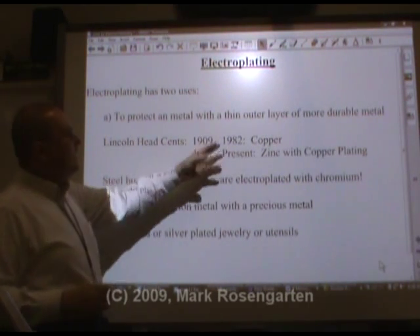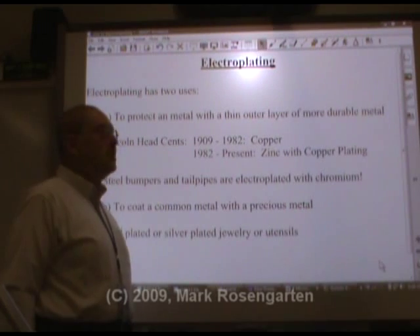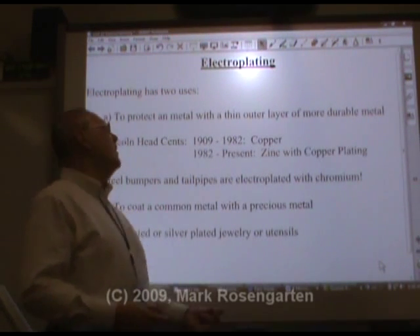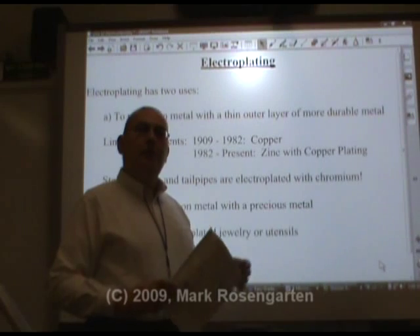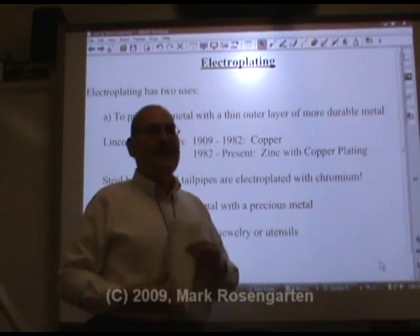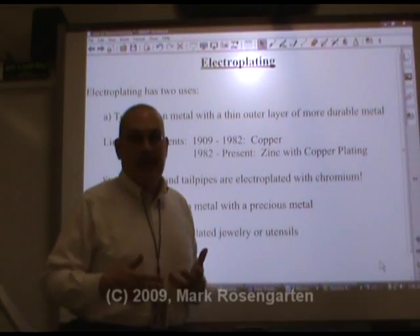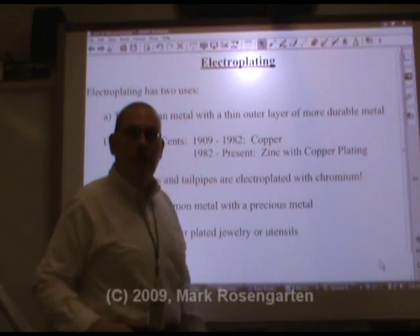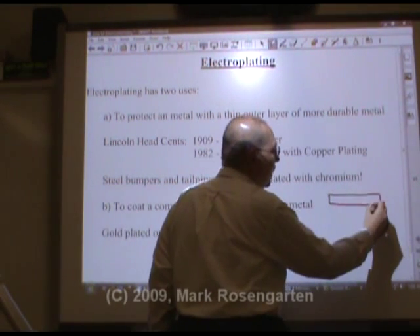For example, until 1982, pennies were made entirely out of copper. But in 1982, the price of copper spiked so that the cost of making a penny went way up. But a penny is still worth just a penny, right? So what they decided to do at the U.S. Mint was to turn from using pure copper for pennies to using zinc for pennies. Now zinc was a fairly inexpensive metal. The problem with using zinc is zinc is significantly more active than copper, and therefore it's not as durable — it's going to be exposed to the elements and corrode faster. So what they do is they actually electroplate the zinc with copper. The pennies that you have more recent than 1982 are copper-plated zinc — basically a very thin coating of copper around zinc.